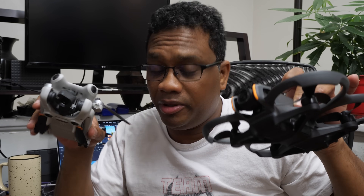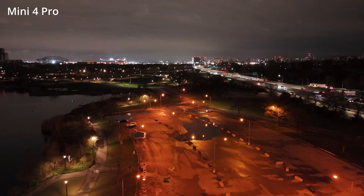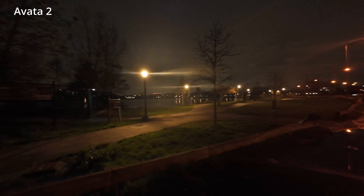Xavier here from the future interrupting this video to share some quick thoughts now that you've seen both fly in FPV mode. The Mini 4 Pro is a much quieter drone. Even though the Avada 2 is quieter than the Avada 1, it's still not as quiet as the Mini 4 Pro. Even though the Avada's camera is better suited for FPV, this is actually a better quality camera — the night footage shows it has a faster aperture that lets more light in, resulting in better image quality at night.